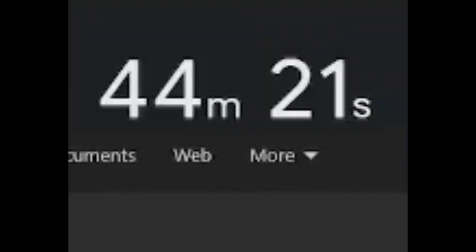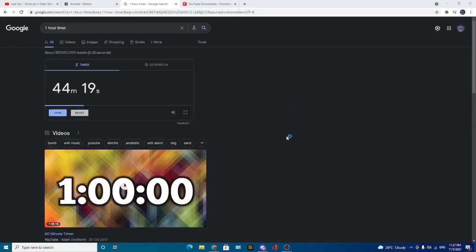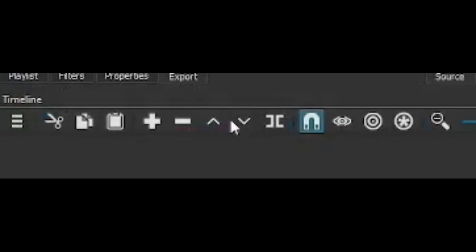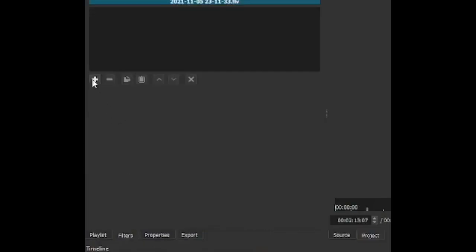Holy crap, we only have 44 minutes left! Okay, we're gonna go to Shotcut — this is where I edit my video, feel free to download it, I'll put the link in the description. Let me just put the clip in.